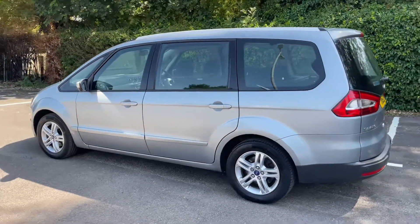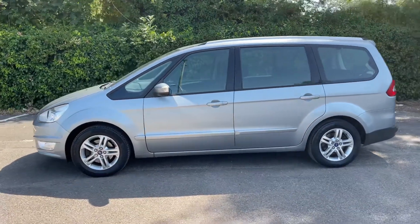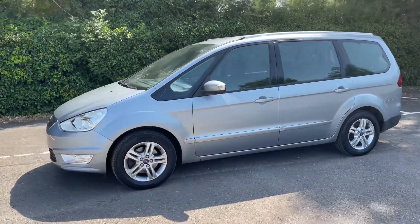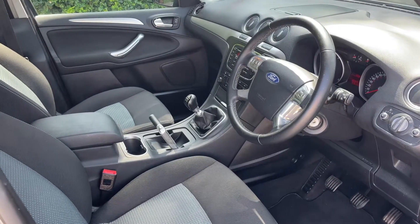Working our way back around to the front of the car, now that we've done a full circle, you can see it's in excellent condition the whole way around.